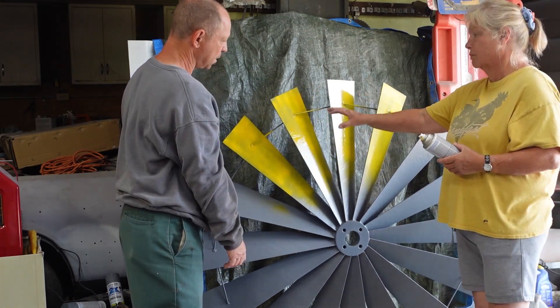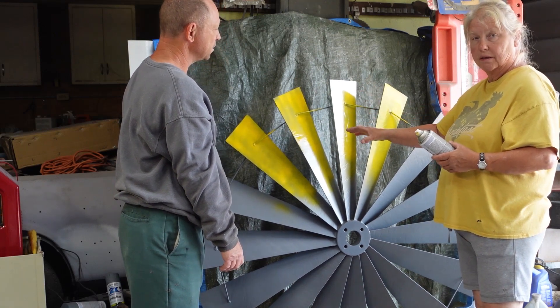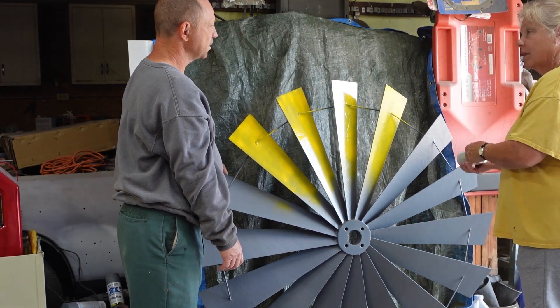See, some of the gray is shining through, which is okay. I'm not going to worry about getting it totally solid, so that way it kind of blends into a natural look, but I will give it another coat.